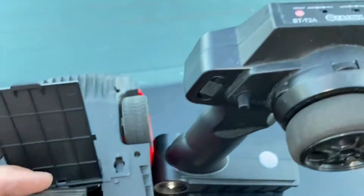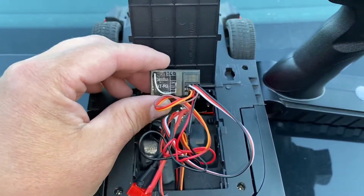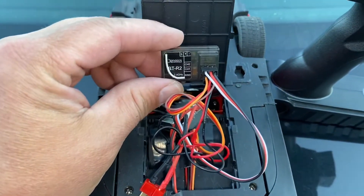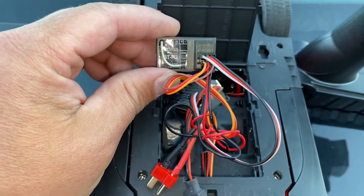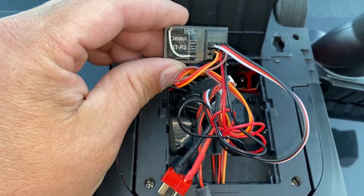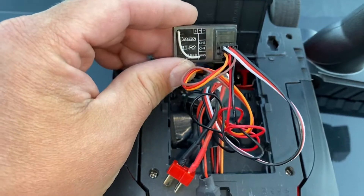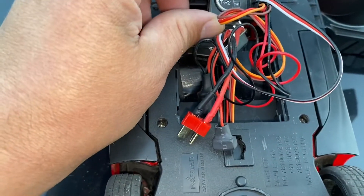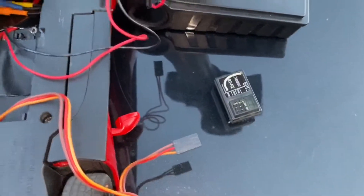The receiver I'm using is from a Tacon RC car, a hobby grade car that I have. It's a smaller receiver — it only has two channels and the bind channel. I've got the ESC in one channel, the servo, and then the lights in the bottom. This is nice because it's a smaller, more compact one so it fits in there better.